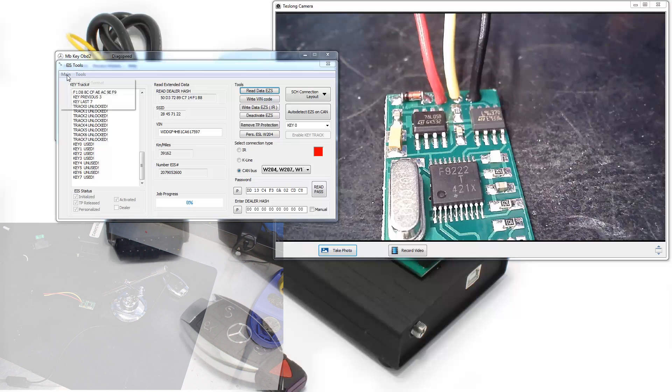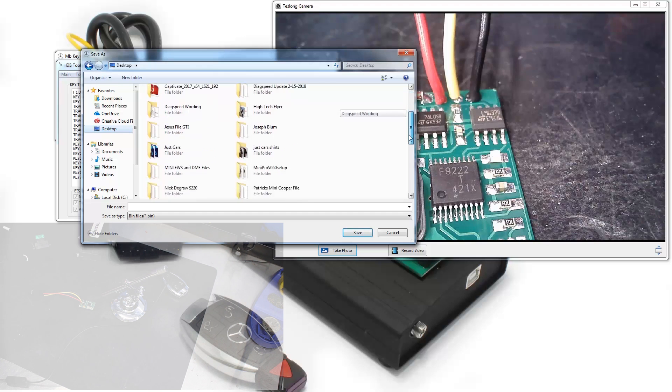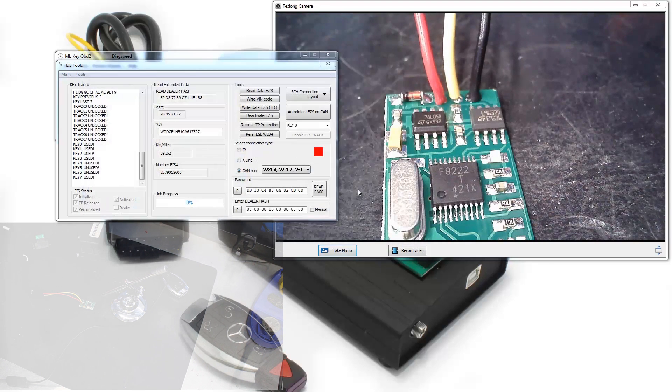So we got a current read and we got a password in there. We're gonna go ahead and save it — just save it over the existing file and replace it.